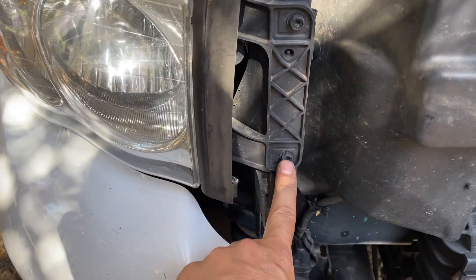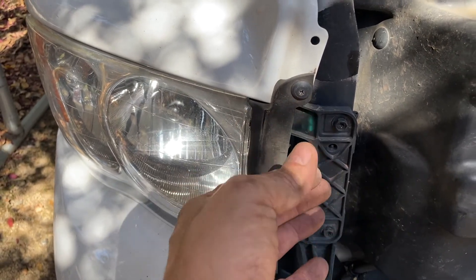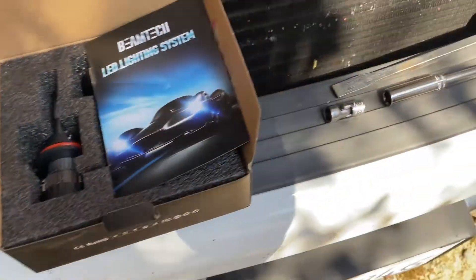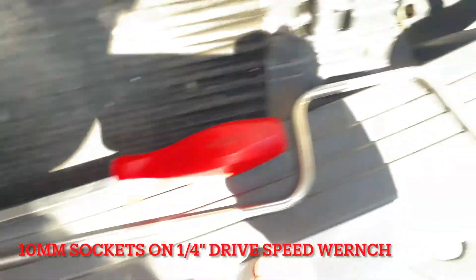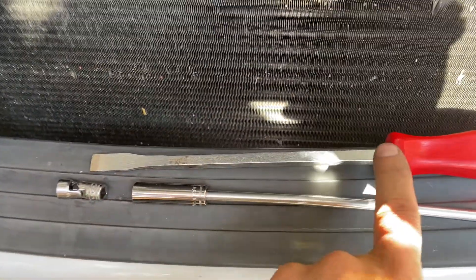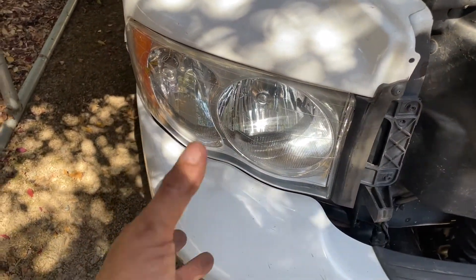Take this 10mm off — it's just a little plastic keeper, really easy with a Phillips screwdriver. Pop it out of there, the top pops off, and then there's one more 10mm right there inside. Tool-wise I've got a little speed wrench, and a plastic pry tool to pop the headlight out. It's gonna be a pain to take those three out though, and then it just pops forward.